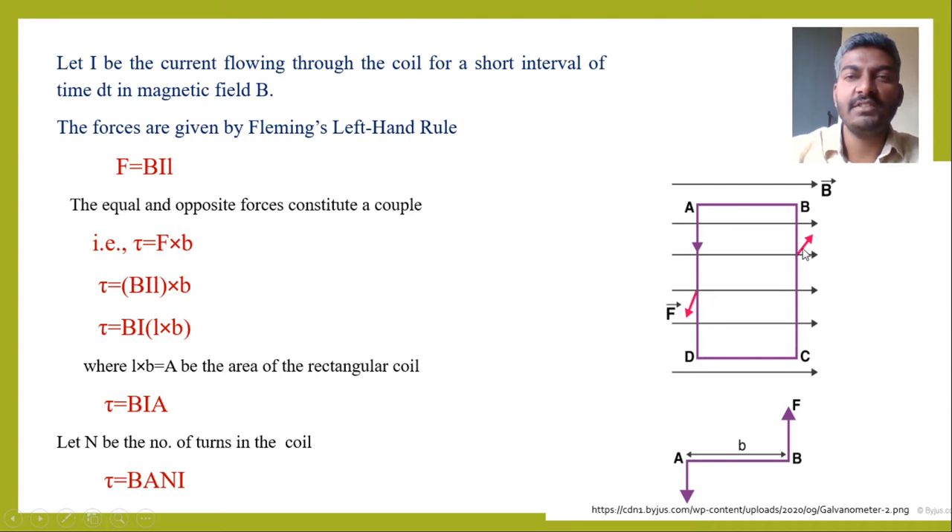These two forces constitute a couple, making the coil turn or rotate inside the two pole pieces about the suspended phosphorus bronze wire. The moment of the couple — that is, the torque — can be written as one of the forces times the perpendicular distance: τ = F × b = BIL × b. Since L × b is the area A of the coil, this gives τ = BIA.